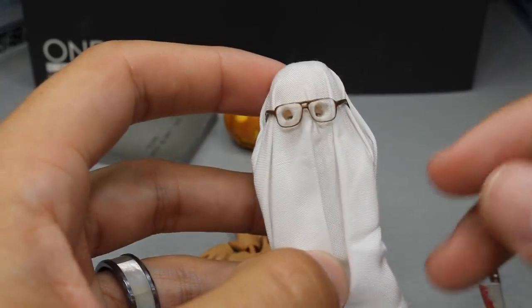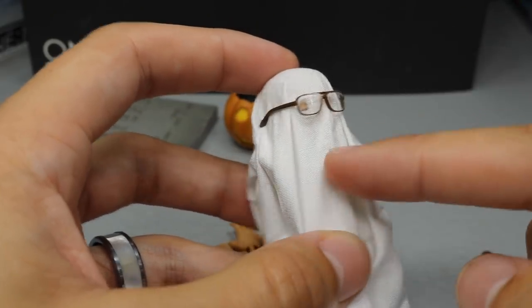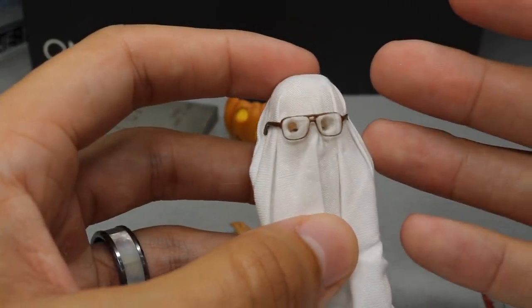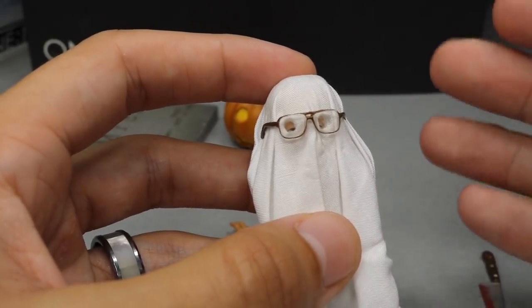Our next accessory is an interchangeable head. If you've seen the original movie, you'll know that this is Bob's sheet right here with the glasses. He went downstairs, Michael got in and killed him.